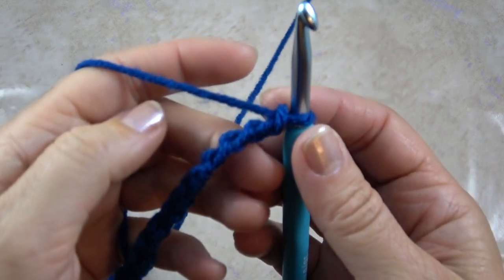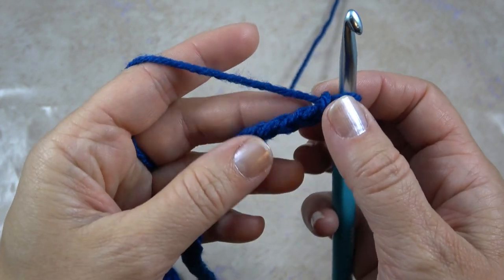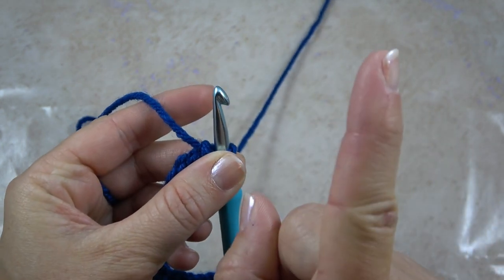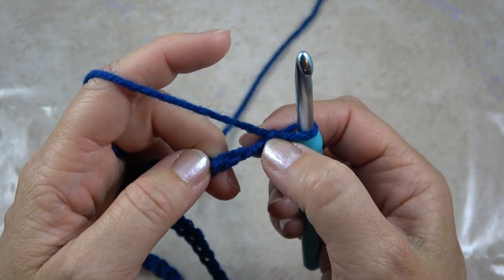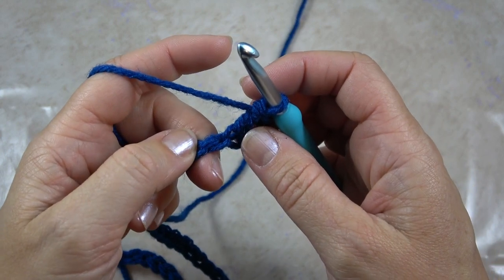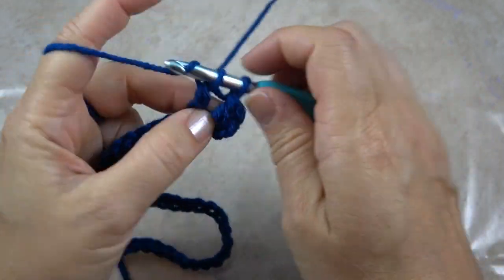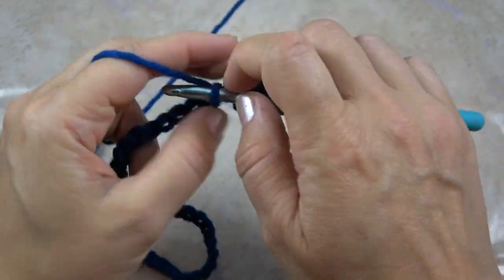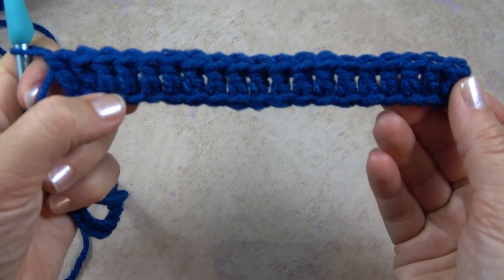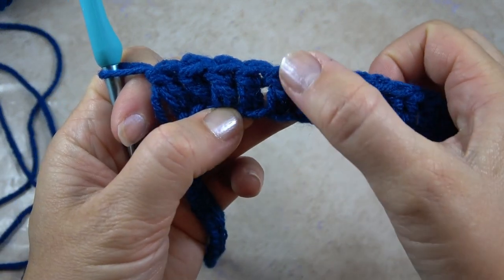Then you're going to turn the chain over and work into the back bumps. This is the front of the chain and this is the back — we're going to work in those back bumps. You can watch a video on this technique, and we're going to count and work into the third chain from the hook and do several double crochets — 19 total. We work across this chain until we have a total of 19 double crochets. If you lose count, you can just count each double crochet post.